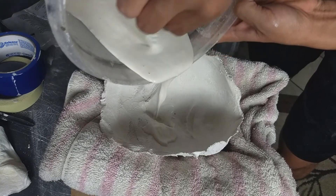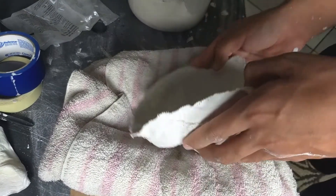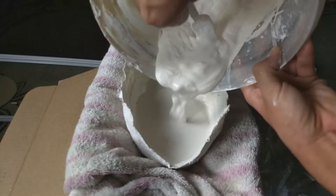When you add the plaster, you want to add just a little bit in the beginning and move it around so it can get the details of your face — it also helps with air bubbles. Pour the rest in and tap it so the air bubbles will come to the top.